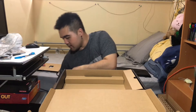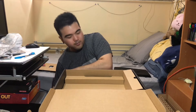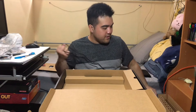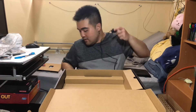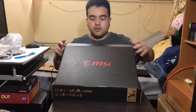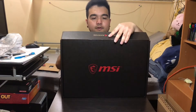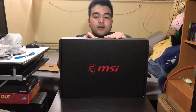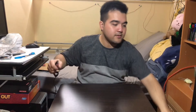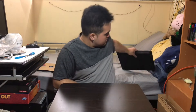Let me plug this in. I have a power bar on my right side and an extension on the left, but the left one is full, so I'll go with the right. Let me move the box out of the way so it's not blocking me. Let's grab the laptop.